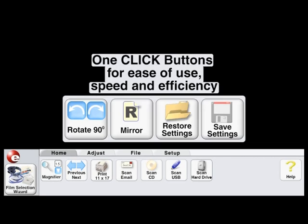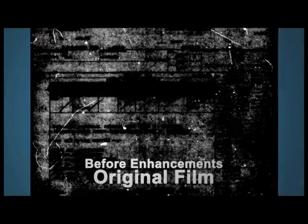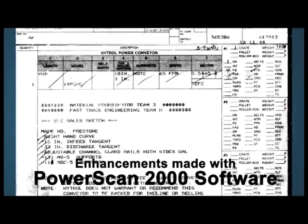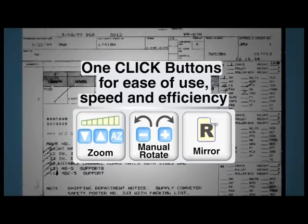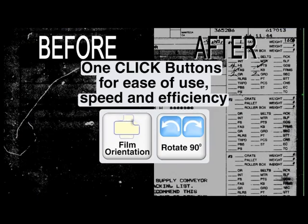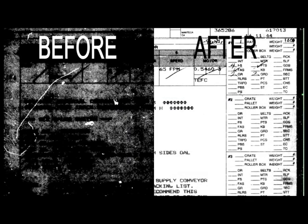The ScanPro 2000 software provides automatic features, such as auto-adjust, which gives users the ability to adjust and enhance their image with just a single click. In addition, the toolbar also provides this single-click feature for framing, film advance, focus, exposure control, image rotation, straightening, and cropping, allowing users to complete lookups and research quickly and efficiently.